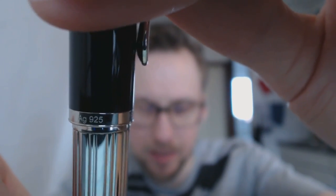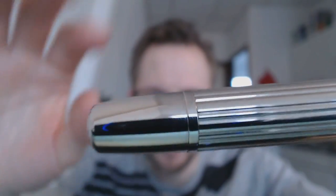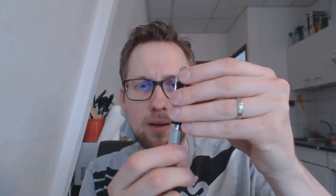Then you have 'Pelican, Germany' on the center band, and it says that it's silver, 92.5%. Then you have the bell with a nice fluted design, and then the end cap. When I held it for the first time I thought that doesn't turn — is this a cartridge converter filled Pelican? It's not. The cap unscrews; it can be a little tight to unscrew, but it does unscrew.